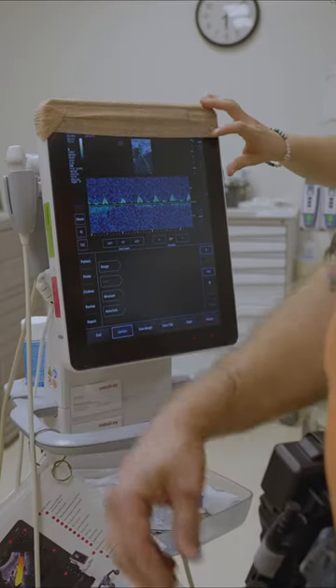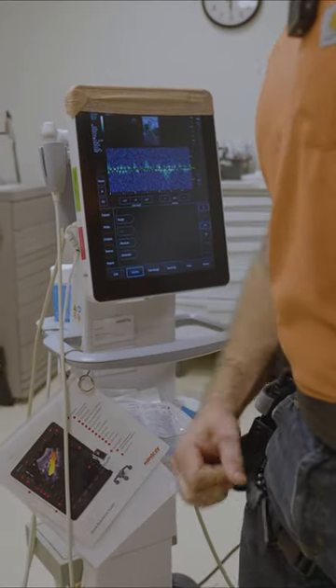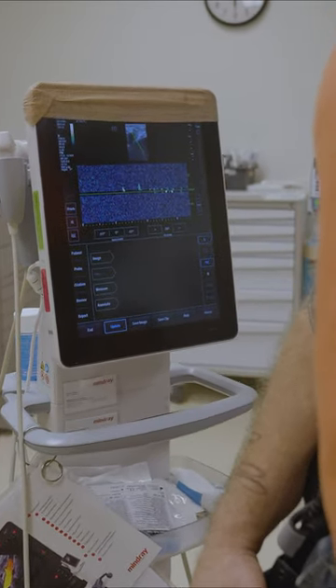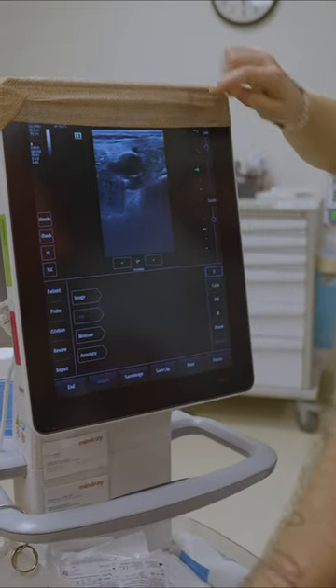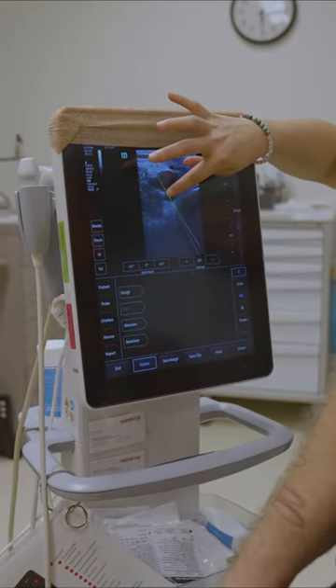Alright, so we got my post there. I'm gonna go ahead and tighten up. Okay, let's go ahead and recalibrate. So we're gonna put it back on the artery.